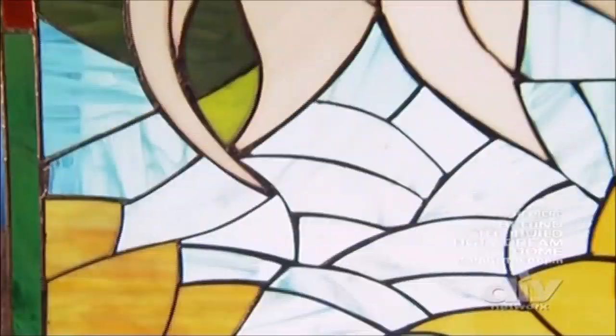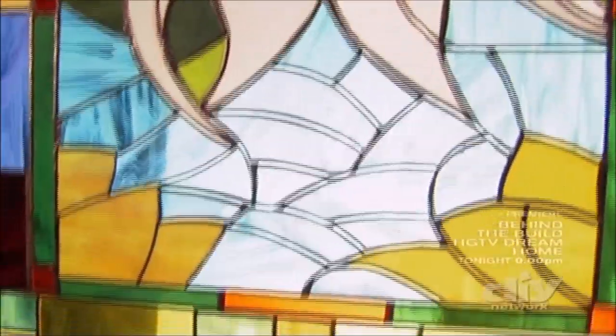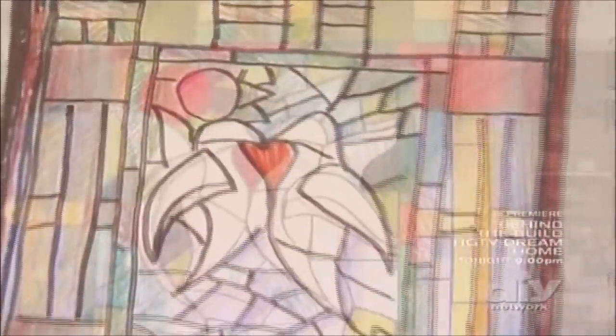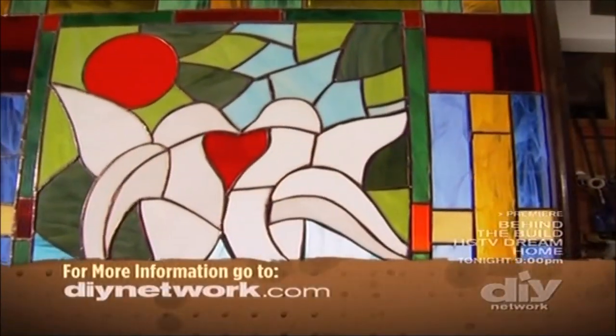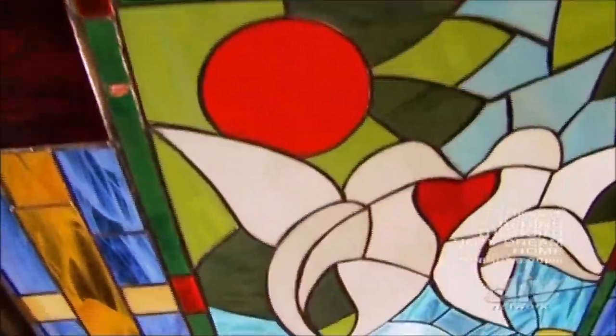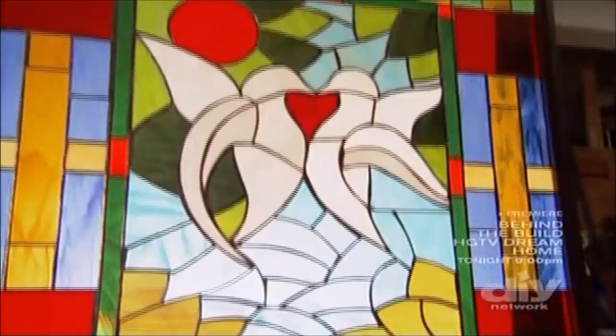Our stained glass is finally complete and ready to be hung at John's favorite bed and breakfast, the Aquaba. We started off by drawing a pattern of our design, then cut the geometric pieces of glass and used a glass grinder to help shave the curved pieces. After the glass was cut and placed, we put copper foil around the edge of each piece and then soldered it together using a soldering iron. Once all the pieces were secured, we added a basic walnut frame for strength.